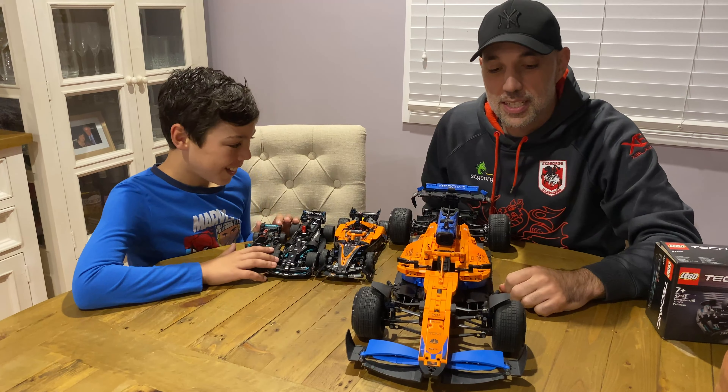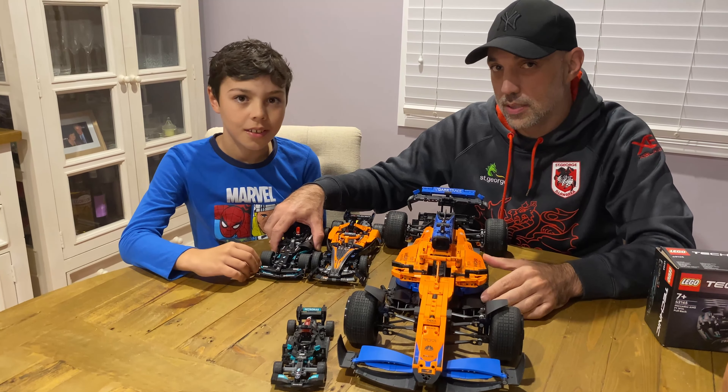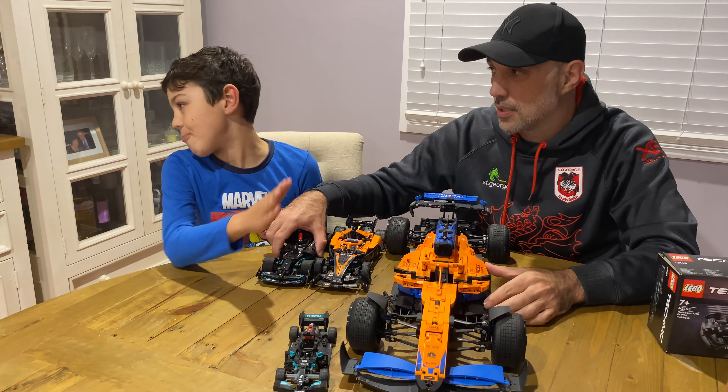Look how small the Speed Champs wheels are. Will I get the bigger version of this? Probably. Will I get it soon? Unless it goes on sale — probably. I don't buy stuff unless it's on sale. Anyway, thanks for watching, see you next time.